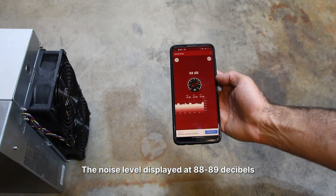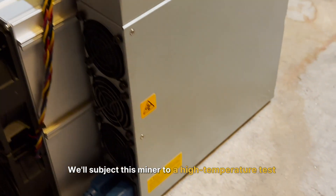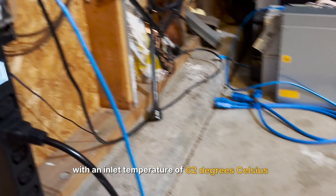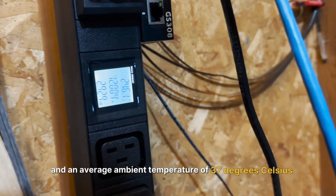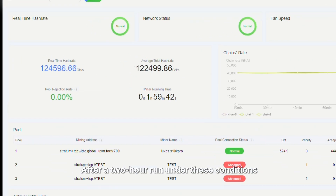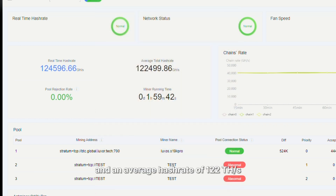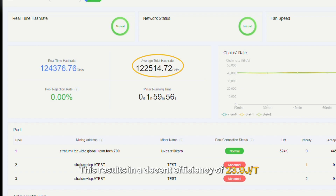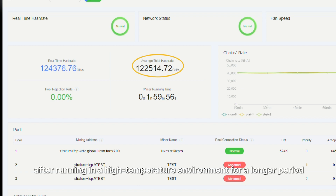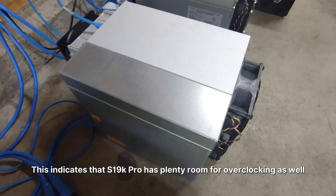The noise level measured at 88 to 89 decibels, slightly higher than other S19s operating in similar environments. Now for the real challenge: we subjected this miner to a high temperature test with an inlet temperature of 62°C and an average ambient temperature of 37°C. After a two-hour run under these conditions, we witnessed consistent hashrate performance with real-time power consumption at 2,928W and an average hash rate of 122 TH. This results in a decent efficiency of 23.9 J/TH, with only a 4% drop in efficiency after running in a high temperature environment for a longer period.